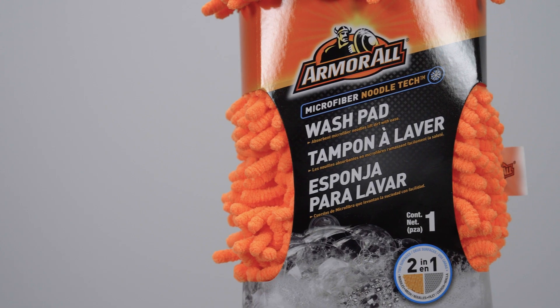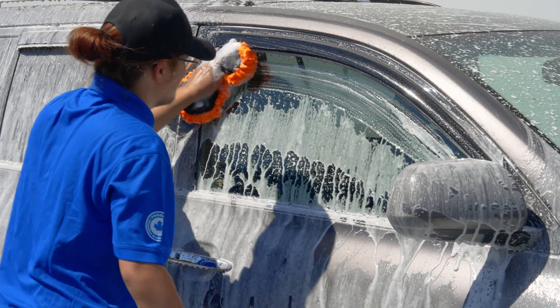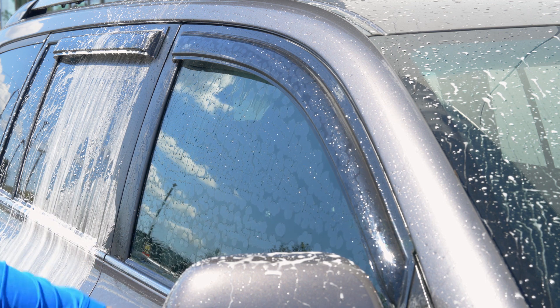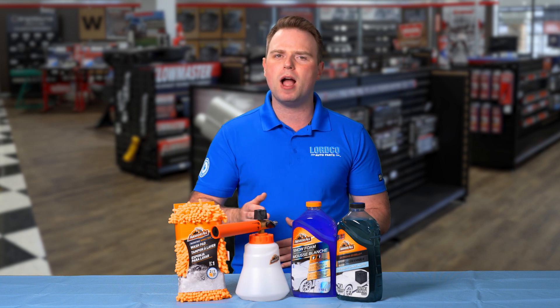And speaking of soap being washed off, let's have a look at the Armor All Microfiber Noodle Tech Wash Pad. This works in perfect combination with the foam cannon. It's highly absorbent, which means it holds the soapy water and the dirt and grime very well.